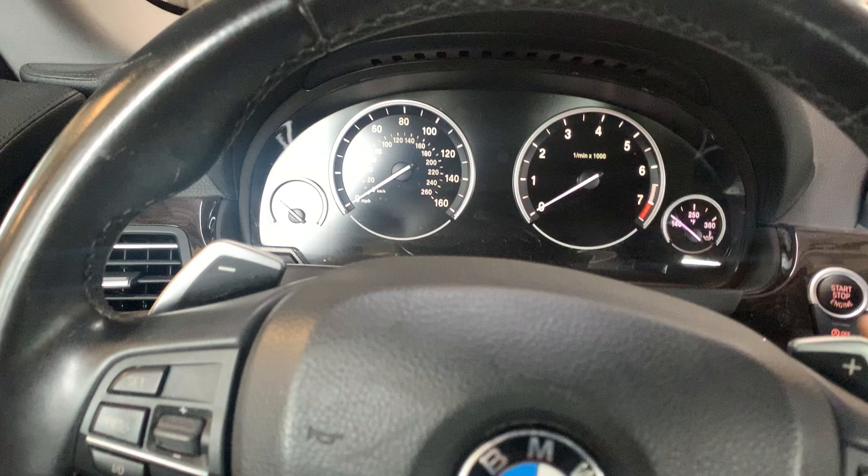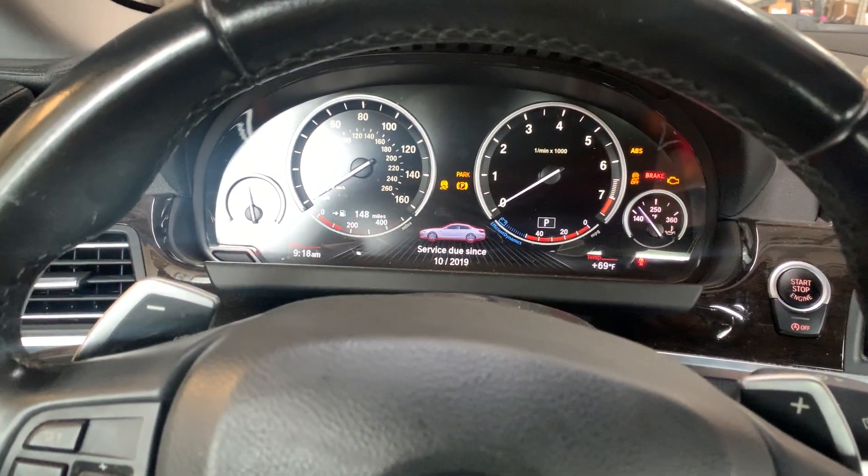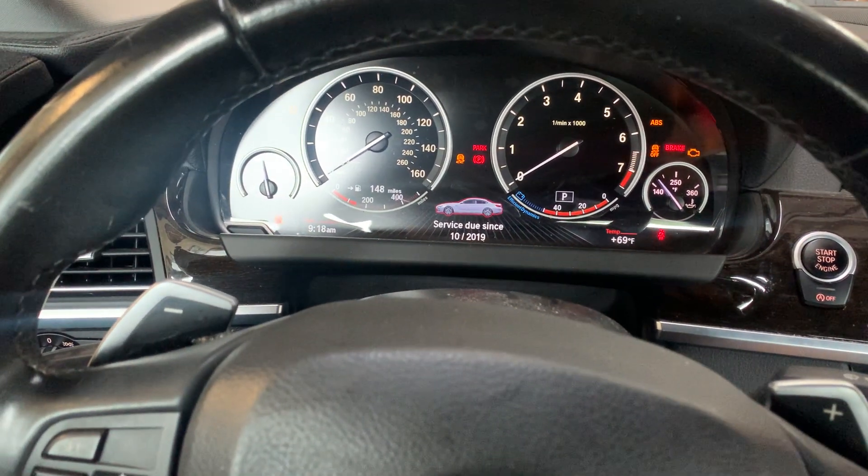First thing, we're going to turn the ignition on. Wait for the service messages to go out.